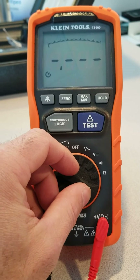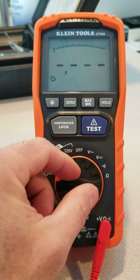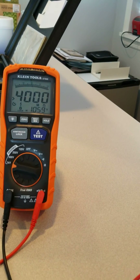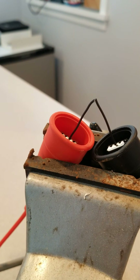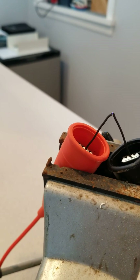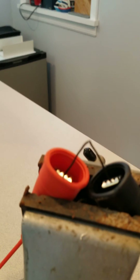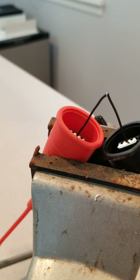And then we're going to send 1000 volts through the wire. Hit continuous lock and test. You can see it's holding good, but if you leave it on there for a second or two, you can see how it's starting to arc, and you can see where it's showing on the meter — there is a defect in the insulation and wire.